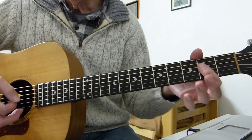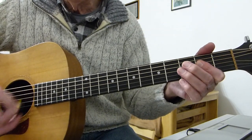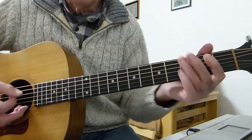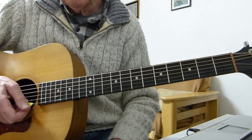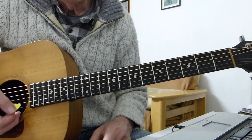Then it goes into a sort of lazy A and back into the main verse riff again. When you've done the final verse we come to the end of the song.